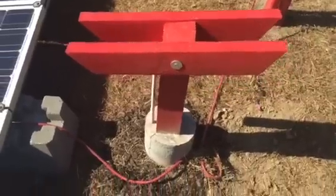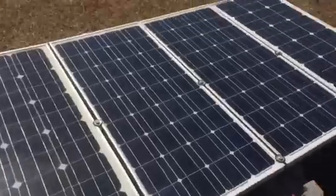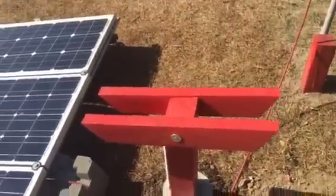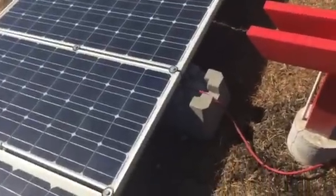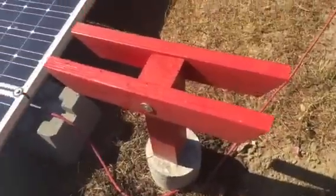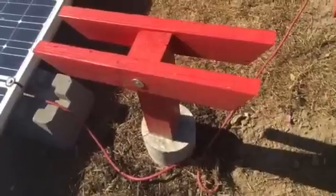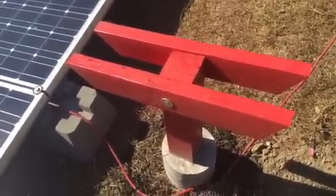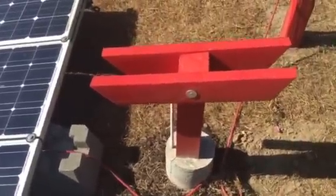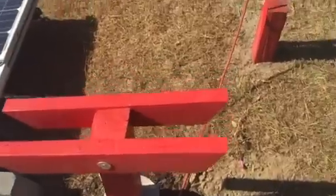I'm not going to give you any specific measurements, but all of my panels are basically the same width. These are all 85-watt panels, and the four over there are all 100-watt panels — together they give me 400 watts, and these give me 340 watts. I didn't want those panels sitting around, so I decided to put them on their own mount. You can scale this mount up to as high as 10 feet depending on whether you use 2x4s, 4x4s, or 4x6s.